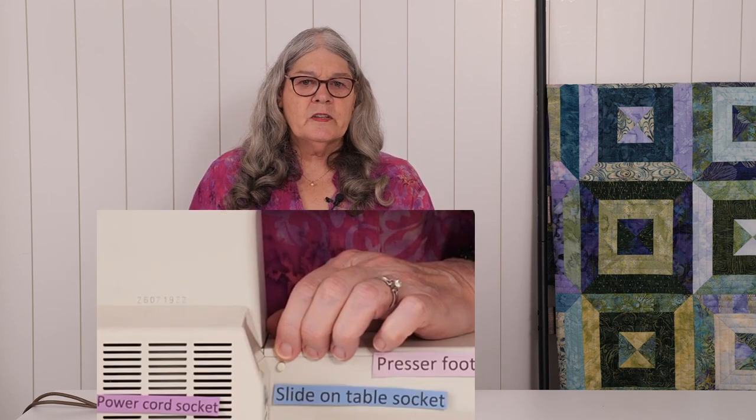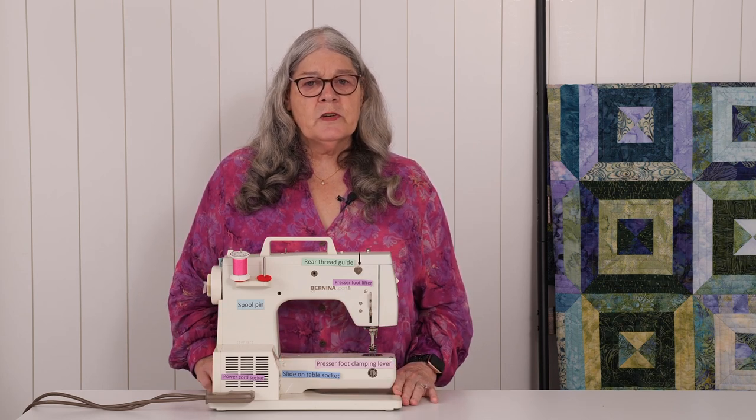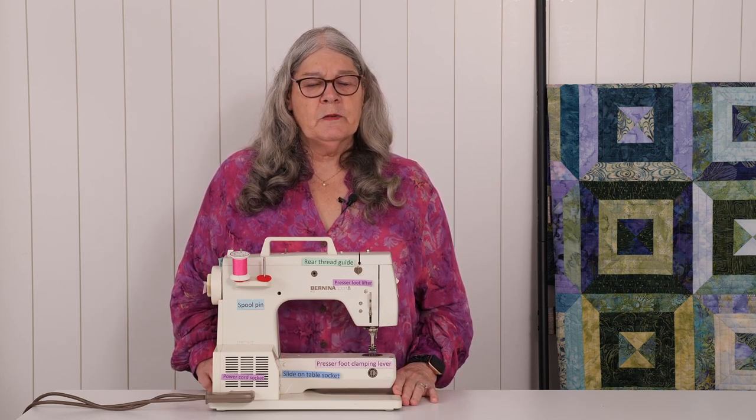This is the slide-on table stud. There is one on the front of the machine also. Your machine may come with a little table that slides on into place onto this stud. My machine does not have a table. Your manual has instructions for attaching the slide-on table if you have one.